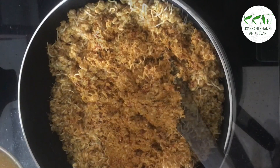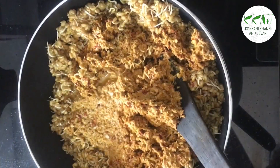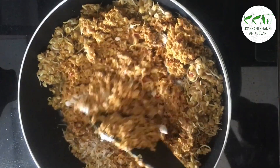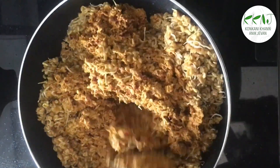Wash the mixer jar with very little water and add it too. Add salt to taste. Mix well, cover, and let cook on medium flame.